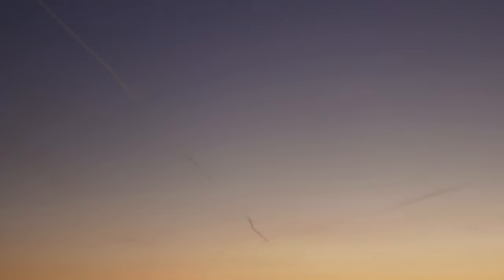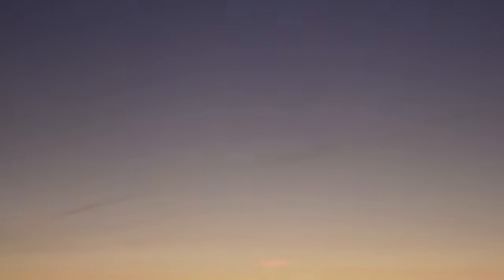Another thing I've noticed about Santa Fe is there are always planes going by, and there are always these trails being left — every day, even more than one. Maybe they make for some good shots.